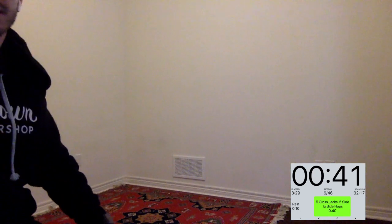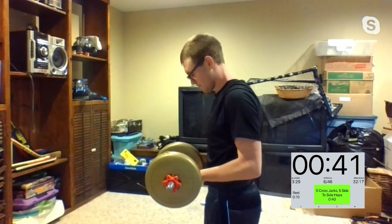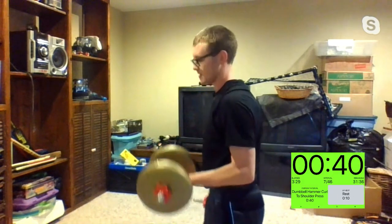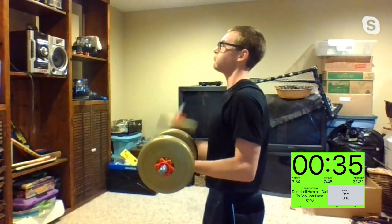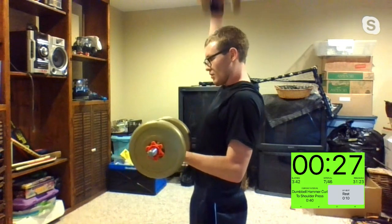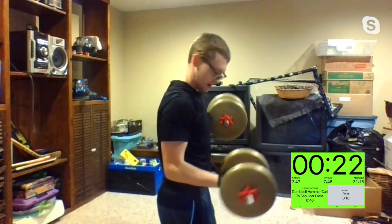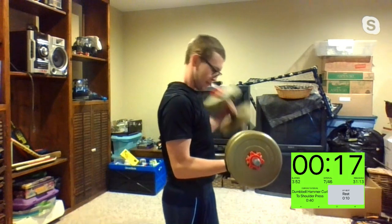I'll remind you the exercises — the first one is that bicep curl with the shoulder press. Starting up in three, two, one. If you don't have weights, you can use bands or anything you like. That's it, Kim! Really trying to pump up those biceps. Chuck's even turning for us — what a good demo-er.